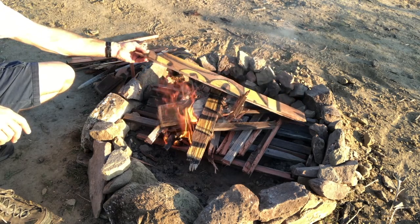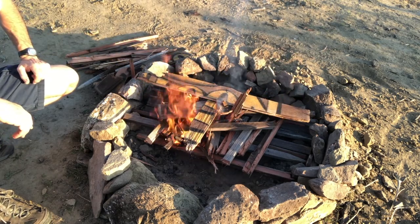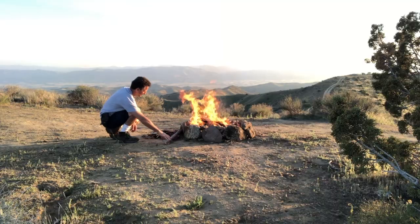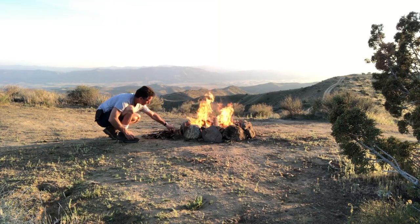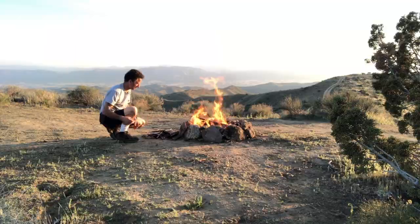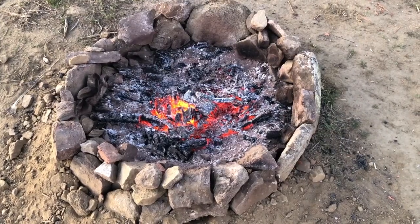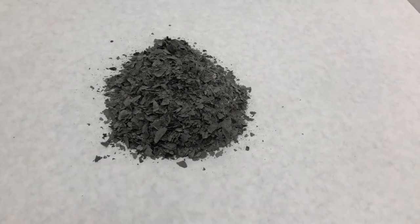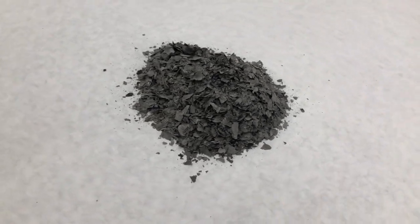Finally, adding a subtle smoky look to the surface gives the project the ultimate distressed appearance we are striving for. This beautifully distressed sign is now ready to adorn any proud establishment.